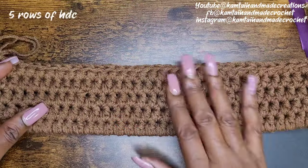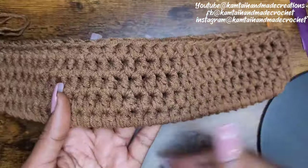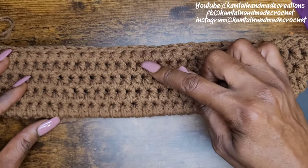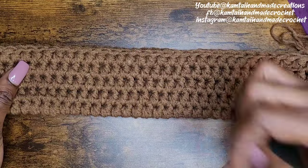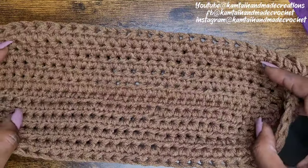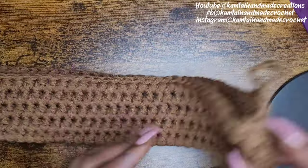So I have five rows of my half double crochets on each side — one, two, three, four, five. And same thing on the other side — one, two, three, four, five. You should have five rows. That's what it should look like on the inside. Let's continue on. So now we have 37 half double crochets going around and we're at our first stitch.